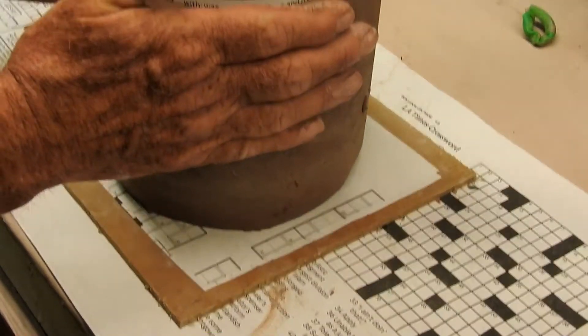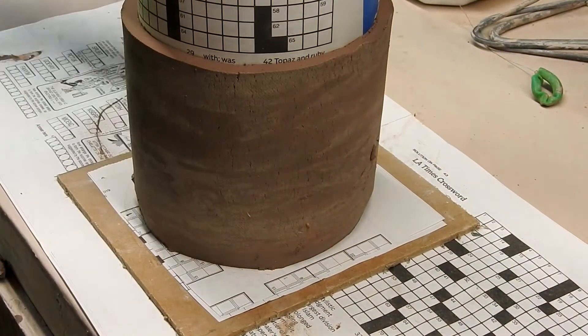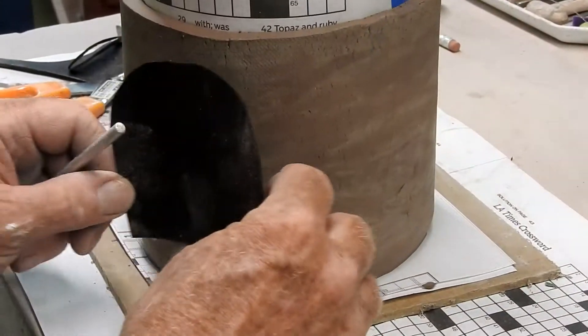Smooth off that beveled edge. Now place your project on a board with a piece of paper so you won't have to pick it up by its wall again.